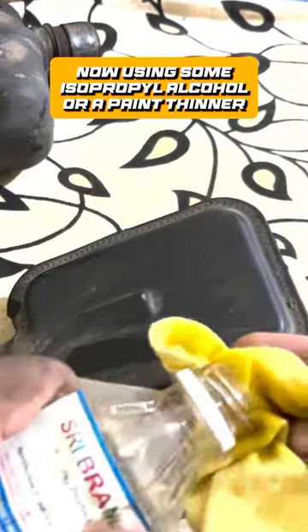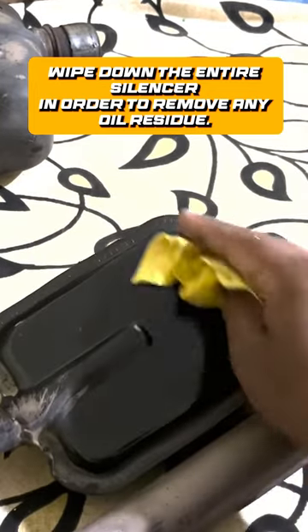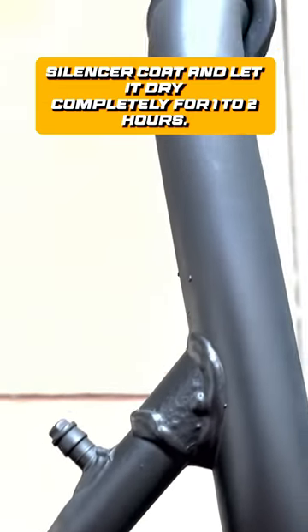Now using some isopropyl alcohol or a paint thinner, wipe down the entire silencer in order to remove any oil residue. Now spray down your entire exhaust using some high heat resistance silencer coat and let it dry completely for 1-2 hours.